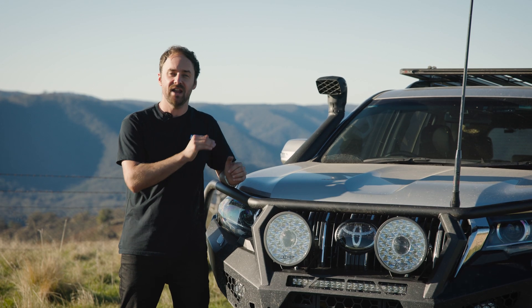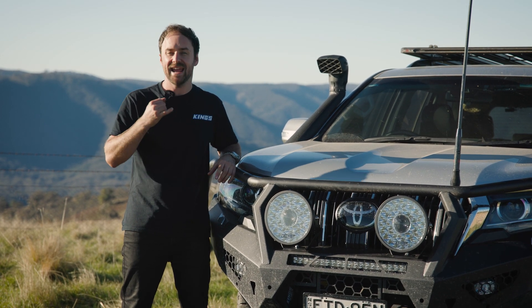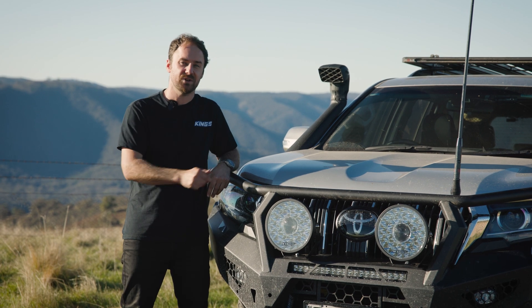The sleek and modern Adventure Kings Illuminator Max LED driving lights, with their enhanced reflectors, excellent dust and waterproofing, and two-year warranty, are the perfect choice if you want driving lights that look as good as they perform.